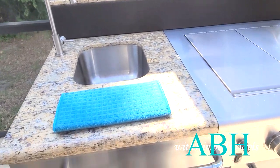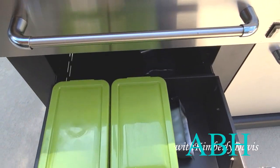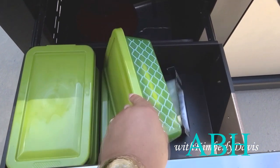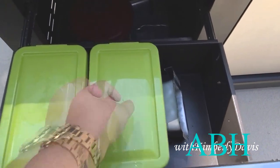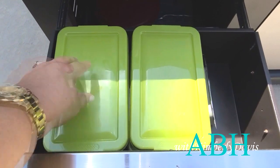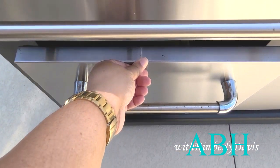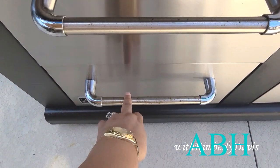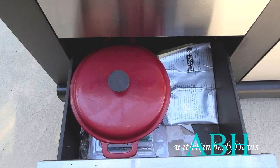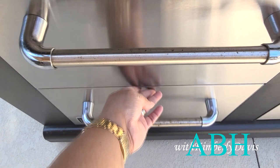I'm going to take you into these drawers — they're still not organized like I want them, but these containers here house dish cloths and things we'll use at the kitchen sink. I have four containers here. The next drawer contains my cast iron pot and the paperwork for the grill.